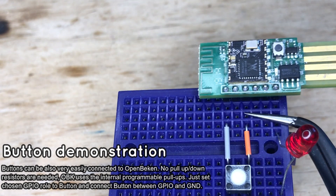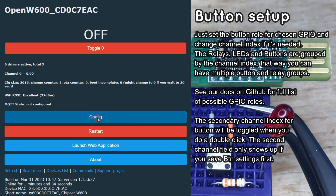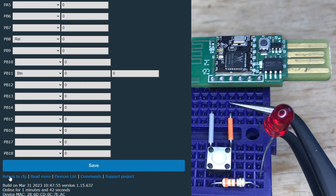Now let's add a button. A button can be easily connected between a GPIO and ground. No pull-up resistor is needed because this module has internal programmable pull-ups. Again, go to the Configure Module tab and select the button role for your chosen GPIO. The second field with zero index is a channel number — it allows you to group together multiple buttons, LEDs, or relays. If you want the button to react on initial press and not after click release, go to flags and enable instant button reaction.